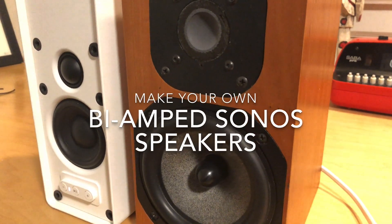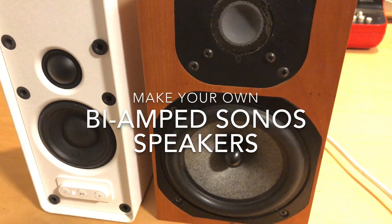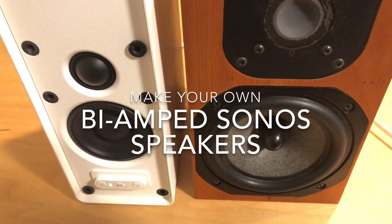Hey everyone, today I wanted to show an experiment I've been working on where I took the Ikea Symphonic speaker and I'm using it as a way to drive a much higher fidelity speaker.